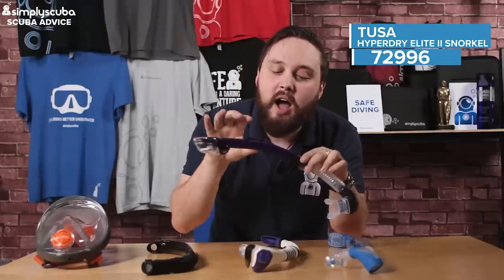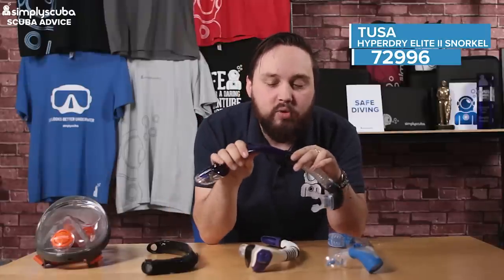Instead of a rigid tube that just cracks or breaks if you bend it, it's nice and flexible — but not so flexible that it's going to bend and flop around in a strong current.